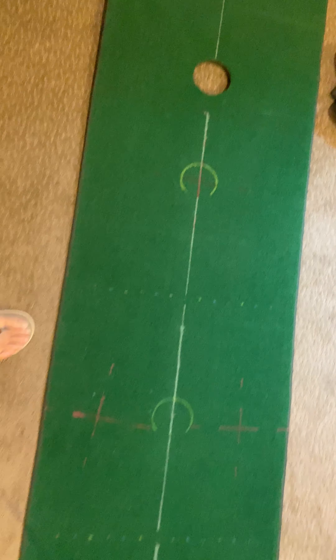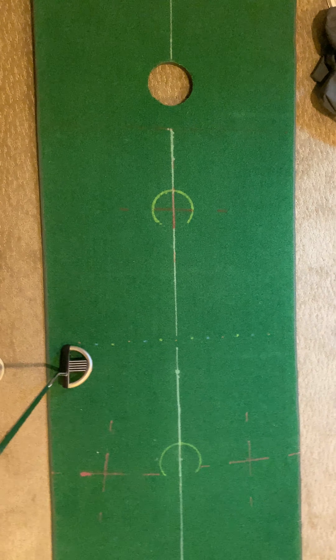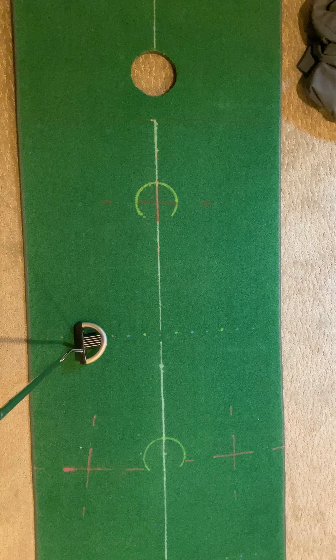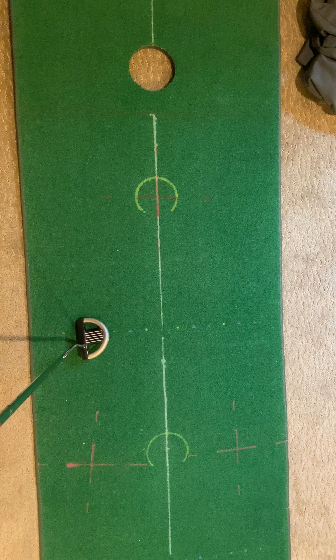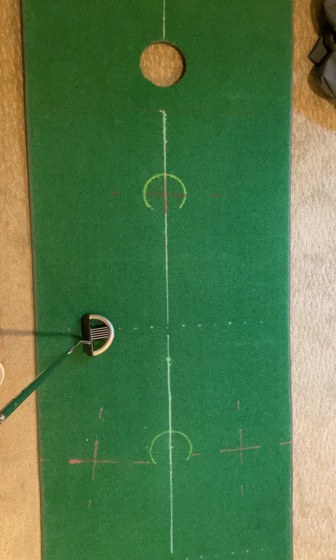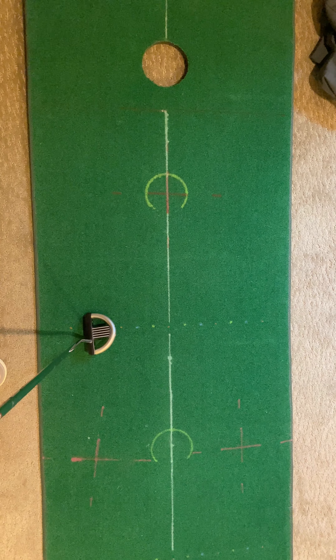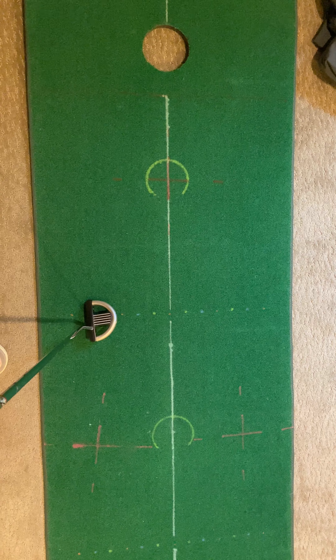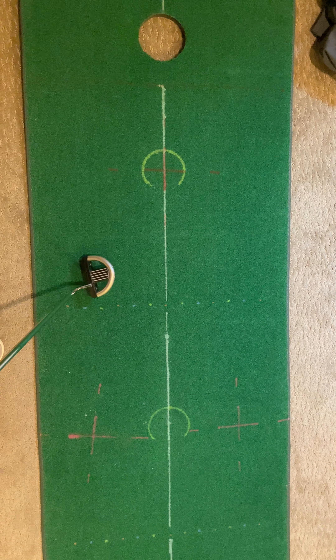So let's talk about how we're going to get better with these short putts. I don't know that I've helped you practice-wise on these, because what we've been doing primarily has just been three putts — one from six, one from 15, one from 30. That's a great way to practice at some point, but to build up to it, we need to train differently.